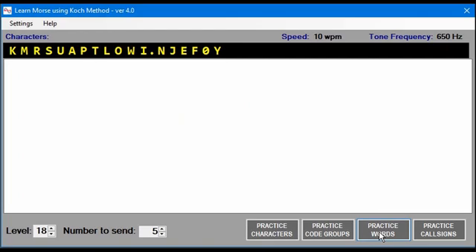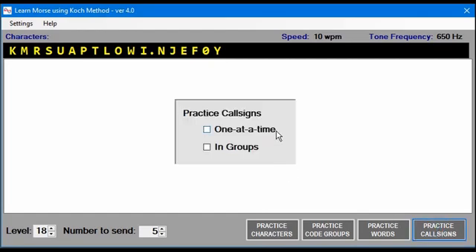Once you get past level 17, you can practice call signs. Call signs work like words — they can be done one at a time or in groups. If you do it one at a time, it will work just like it was with words: it'll send a call sign, then you view it.